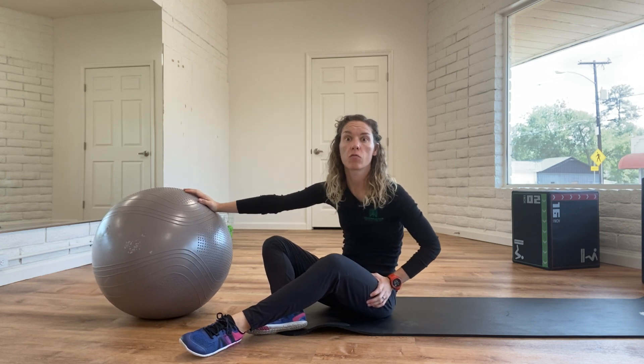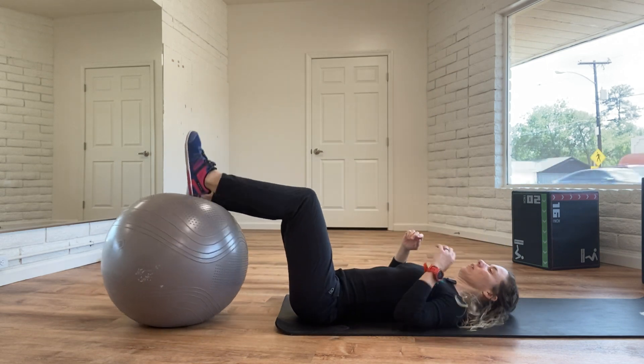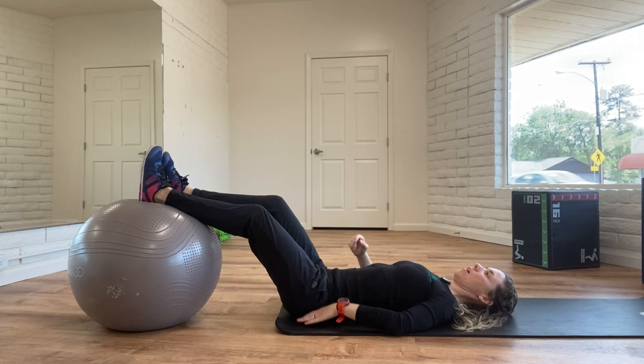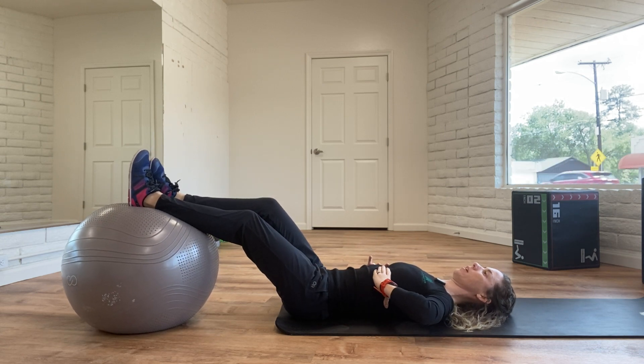This is one of my more favorite ways to activate hamstrings, especially for my cyclists and my runners. We need an exercise ball, and then we're gonna work on keeping the low back down, ribcage pasted down.